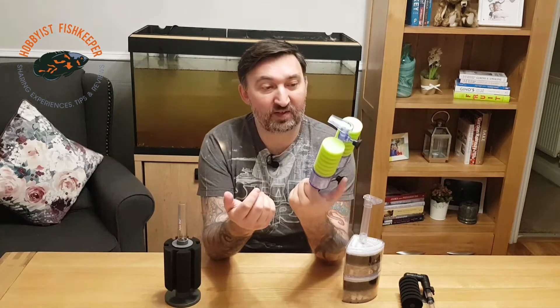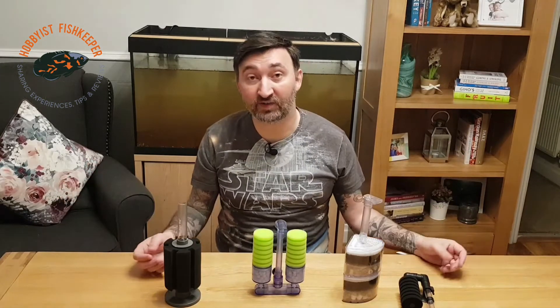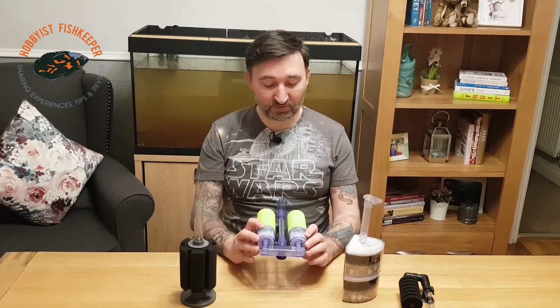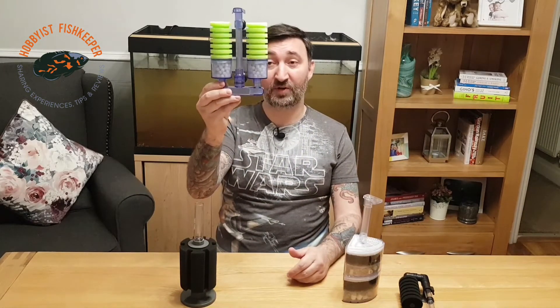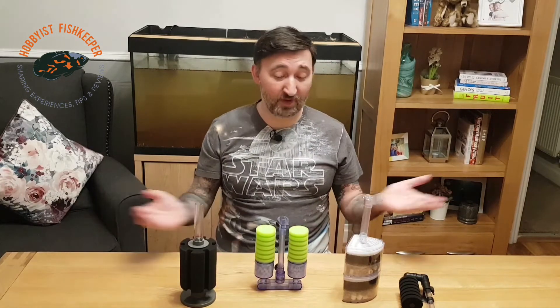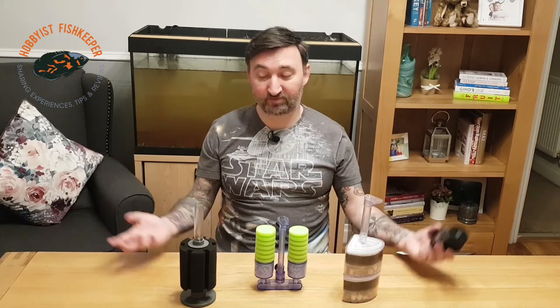Which one's the best out of all of these? I couldn't choose — they all do different things in different ways and they're all just as good as each other. I do like the moving media filter, it does exactly what it says on the tin. The sponge filters in the bottom of your tank can look a bit ugly, whereas the moving media filter looks quite clean. I've never actually used the box filter yet but I might put it in the pleco tank and give a verdict in the future. They all work in the same way — I couldn't choose a better one out of all of them.